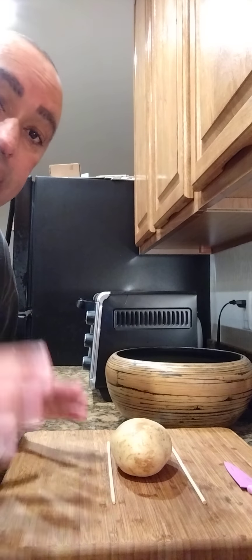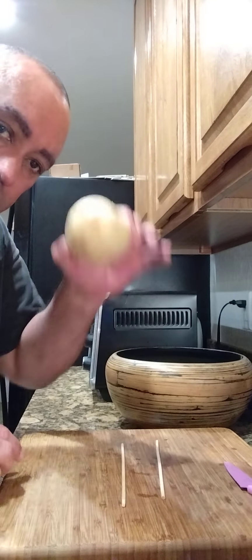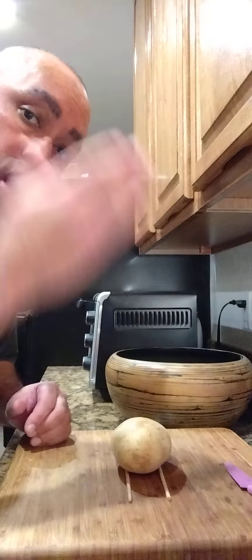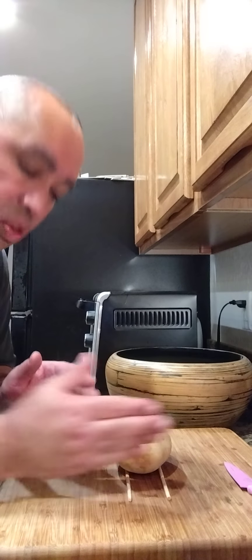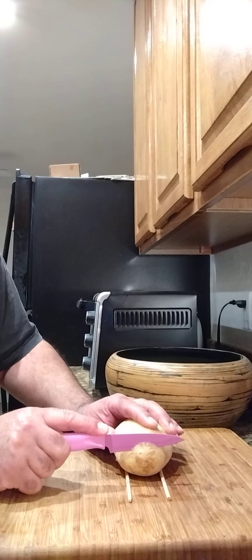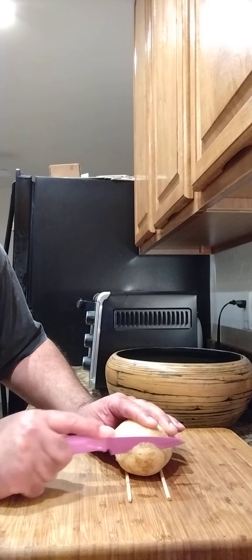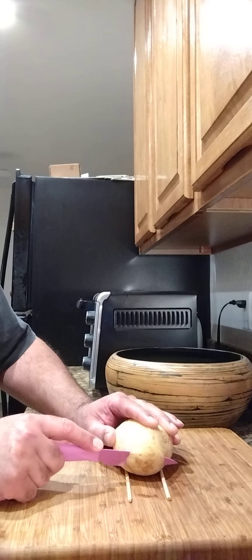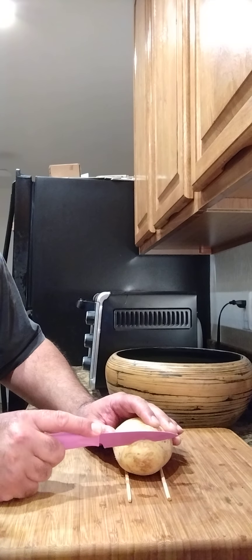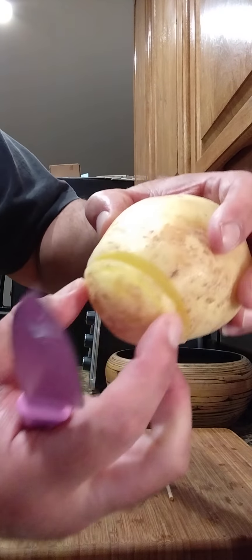Now let's start on the Hasselback potato. I've got these two sticks that I put on the side of the potato — this is to keep the knife from going all the way down. I don't want to slice all the way through it, only as far down as I can get. We're gonna do the whole potato like that. I'll show y'all what I'm doing — just making slices like this across the whole thing.